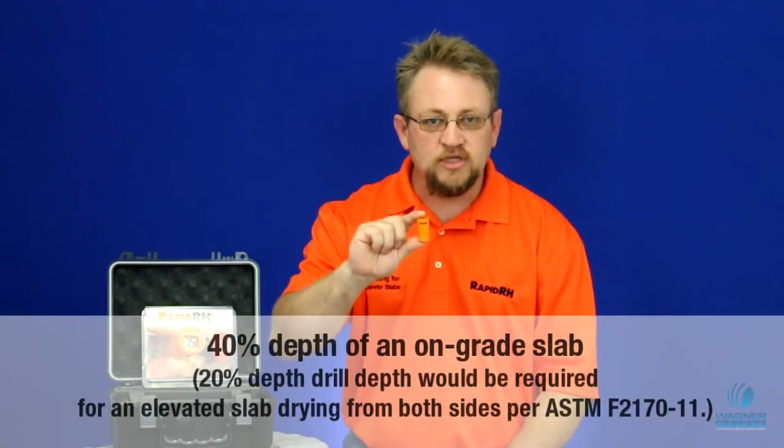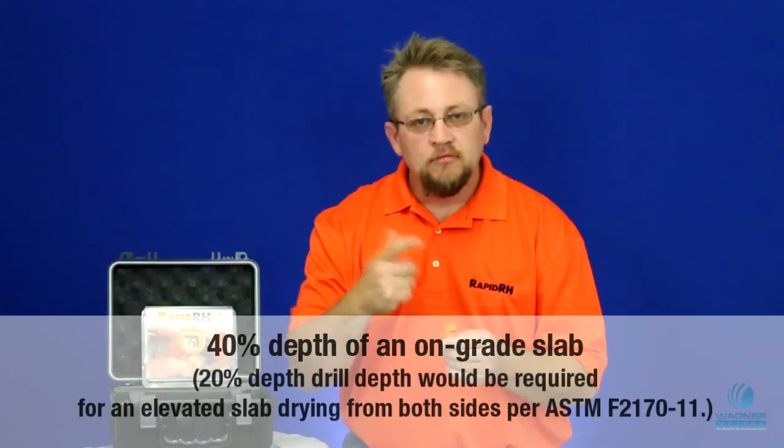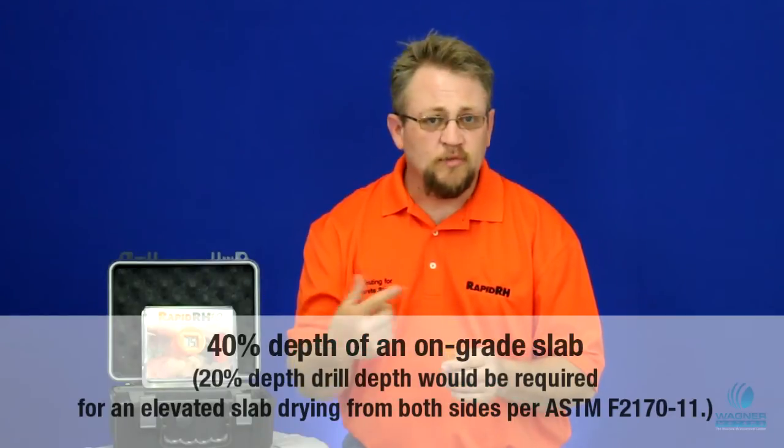As you pull it out of the sensor package, this is the perfect size for 40% of a 4-inch slab. A lot of people ask: what about a 5-inch, what about a 6-inch slab?